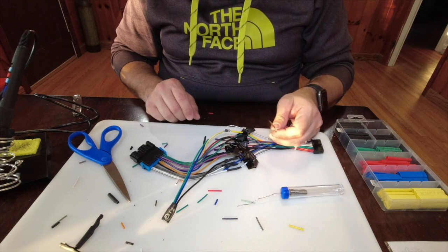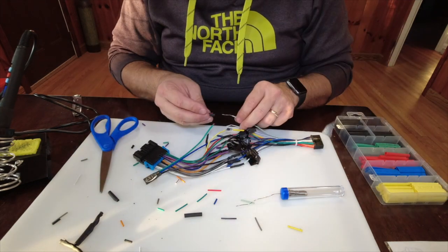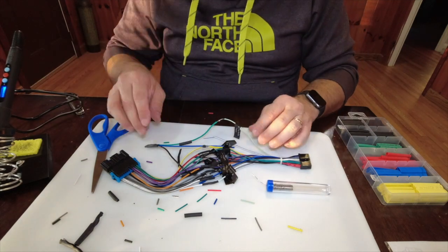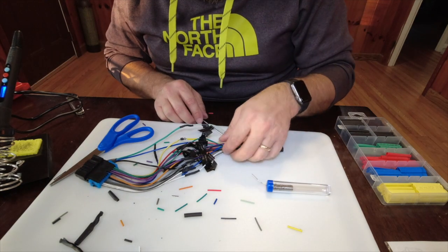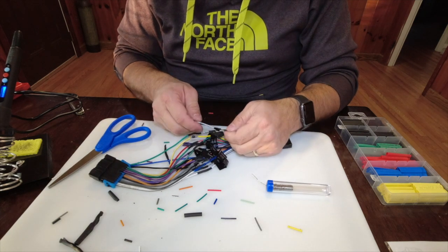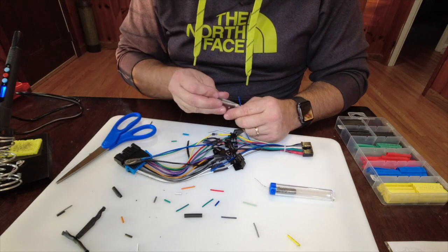This is the parking brake input — it goes to the green wire on the DIY bypass. The only thing I have left is the remote output wire, which goes to the blue wire on the DIY bypass.